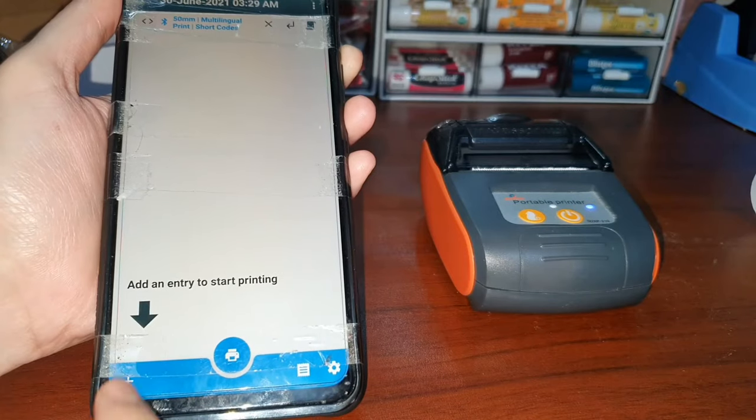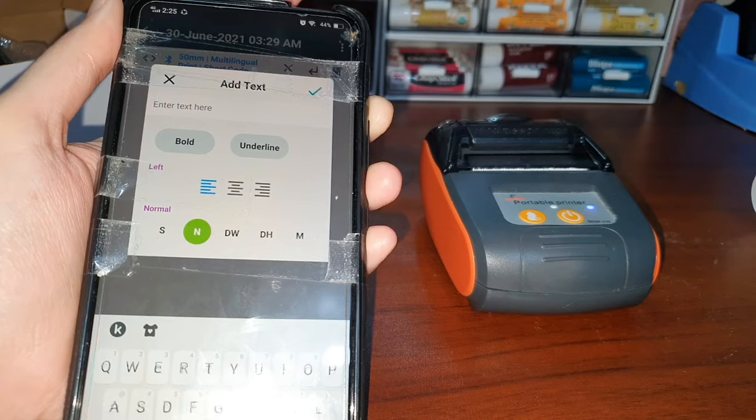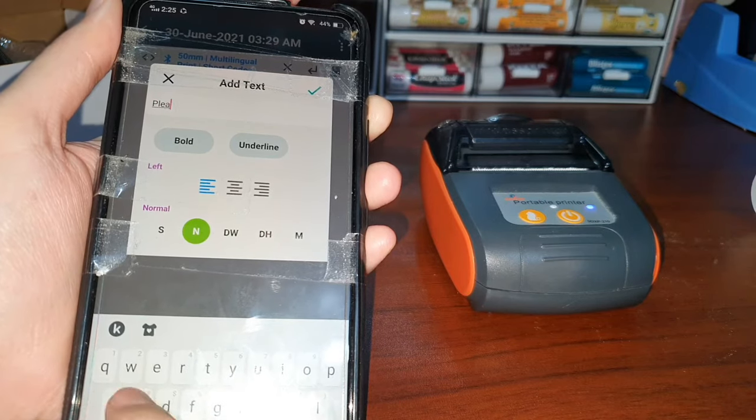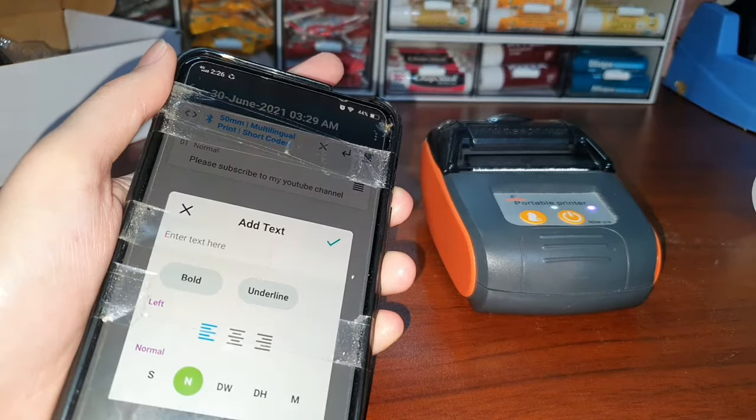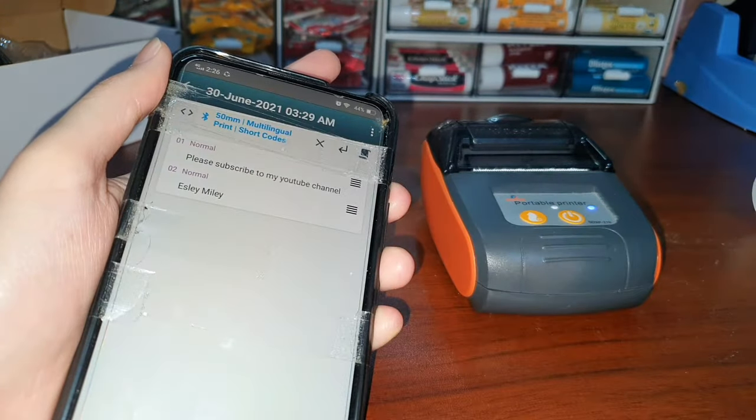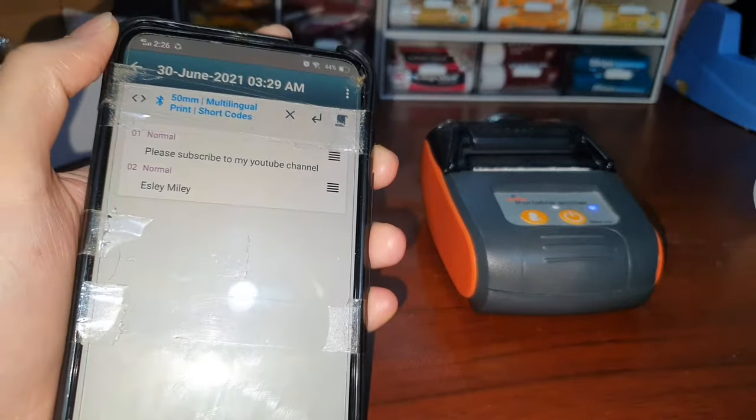So let's try to add text. The text says: 'Please subscribe to my YouTube channel' and 'Esley Miley.' Let's try to print it using this Oppo.